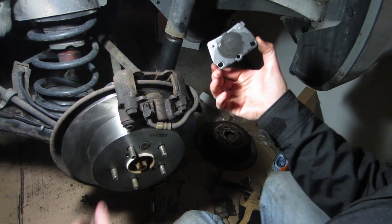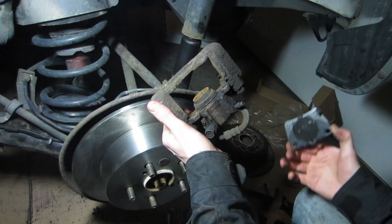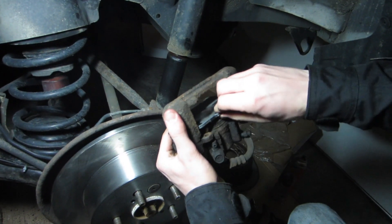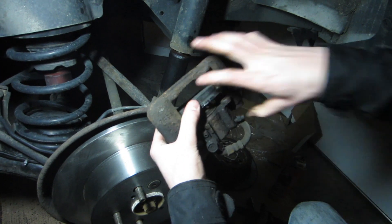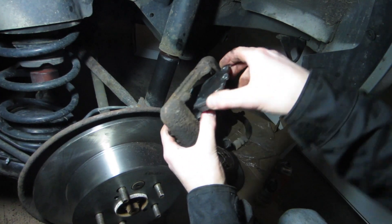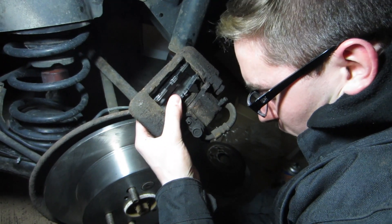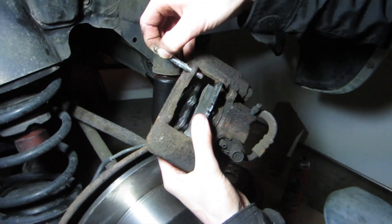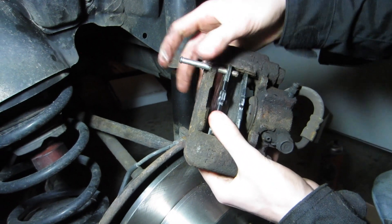Put the pads on. So here we have the pad that has the little clip — from when I took it off, this one goes hitting the caliper piston. So the pin goes to the piston — remember that. And then this one goes in here like that. Now we have our greased-up slider bolts — this goes through the hole.